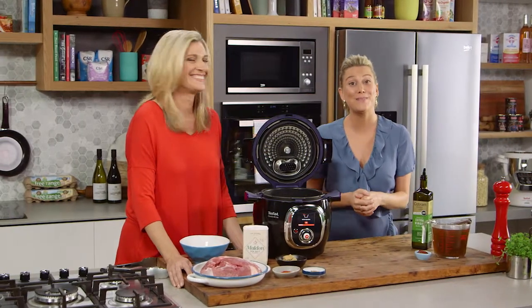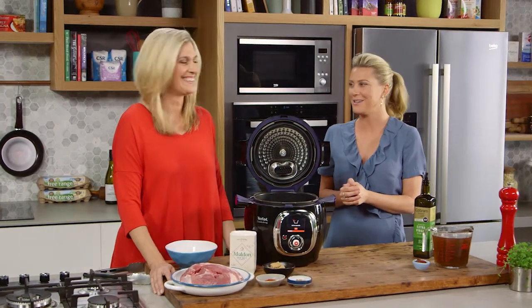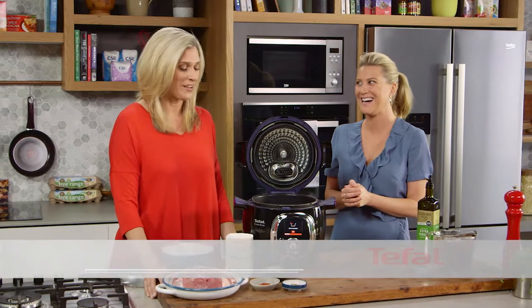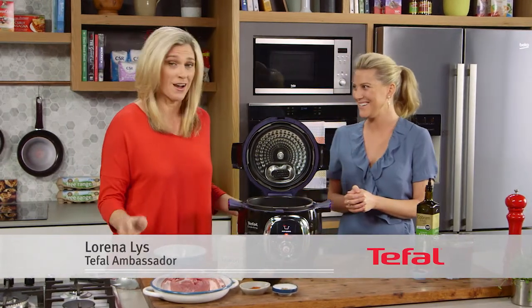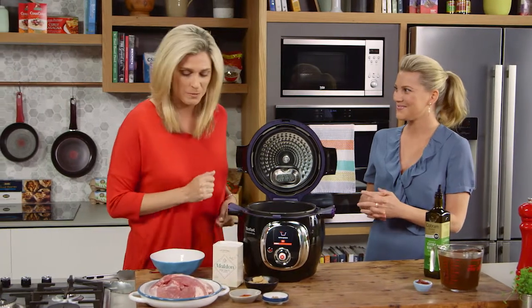Joining me today is Lorena from Tefal and she's going to be cooking a delicious pork recipe. I like pork. We all love pork and this is my favorite pork recipe. I like to make this recipe when my friends come over with my favorite, favorite appliance.